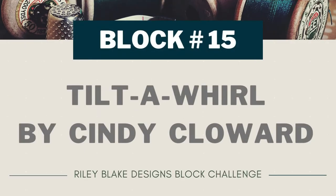Today I'm working on block 15 of the Riley Blake Designs 2022 Block Challenge. It's called Tilt-A-Whirl and it's designed by Cindy Cloward.